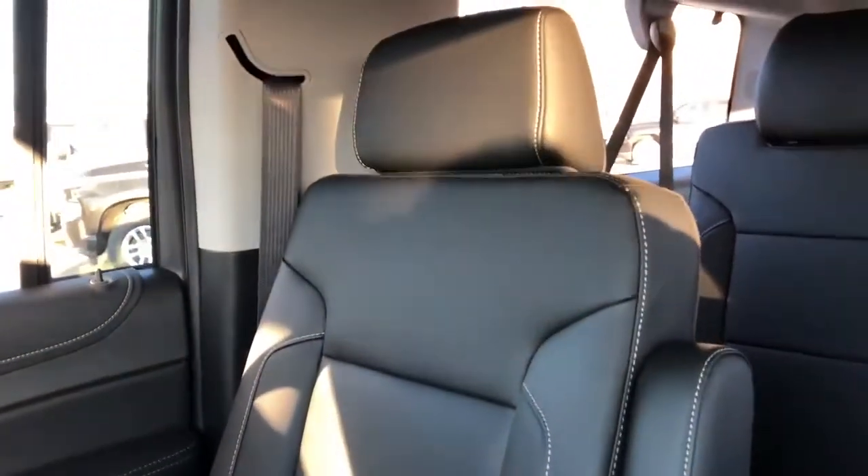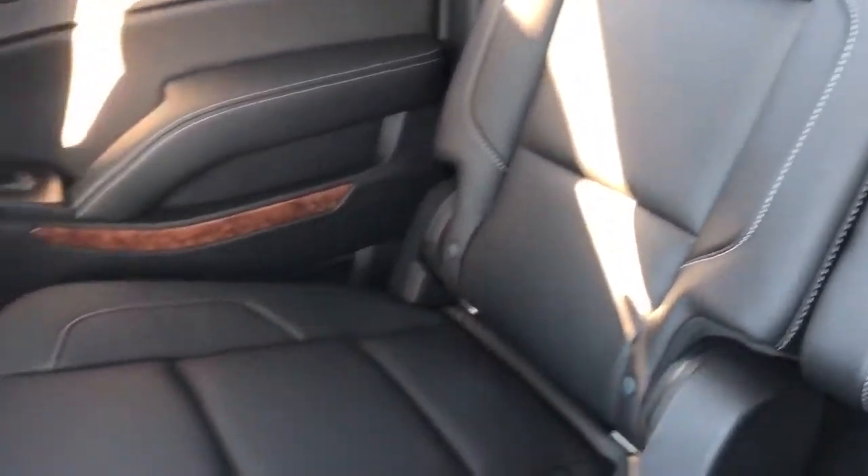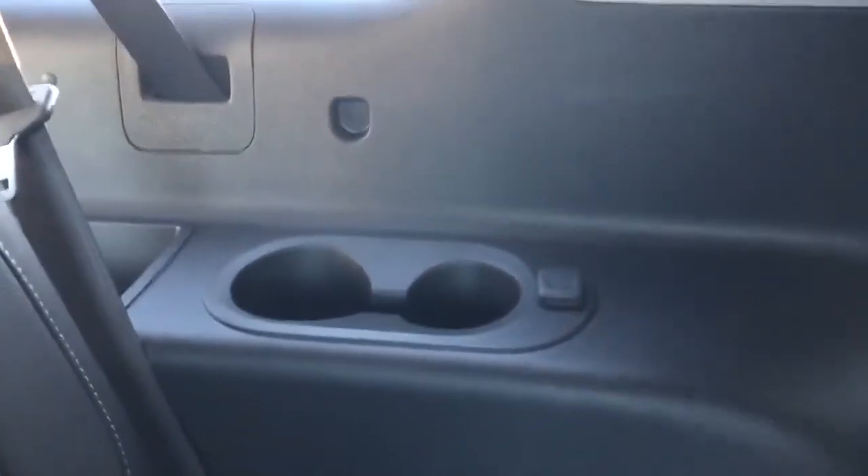In the back of the Suburban we have two bucket seats both with our black patent leather and perforated leather in the lower portion complemented by our light gray stitching. We have the addition of armrests in the rear. Then we have our 60-40 split bench in the far back — we can see the same black patent leather and our perforated leather. We have our cup holder and storage on the right side, and on the left side we have two cup holders and a 12 volt charging port.